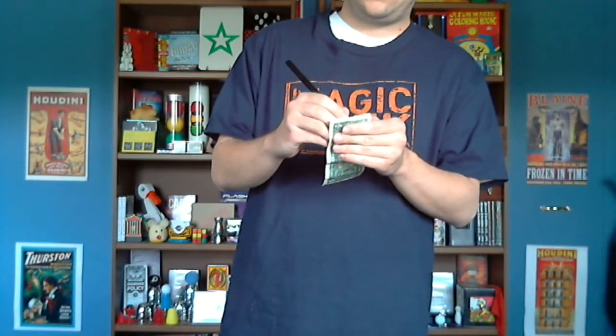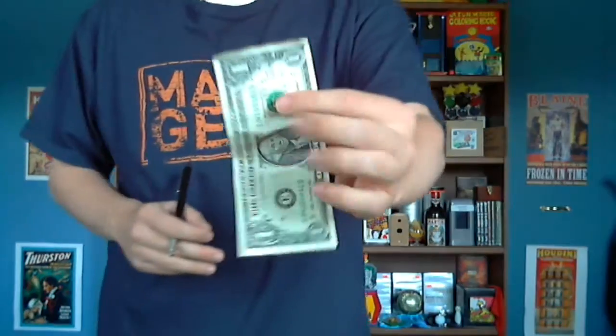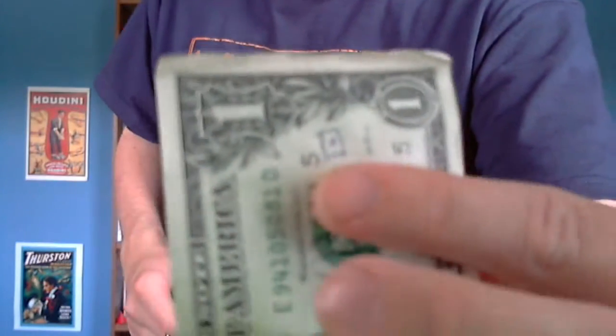I'm just going to make a little mark on this dollar bill with the pen here. Perfect. So I have a square with a little circle in the middle of it — it's hard to see, but it's up there in the corner, right up there.